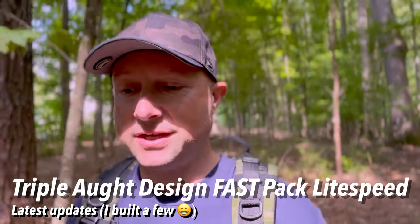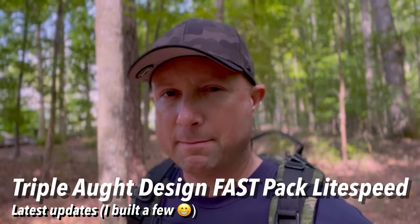It's no secret I'm a big fan of the Triplot Design line of bags, in particular the Lightspeed — it's my best all-around middle to large hiking bag. They made some recent improvements to this design, a lot of which I do love, though you lose a little bit of functionality in a few areas, which I'll highlight. I'll show you the options and compare this to the previous editions.